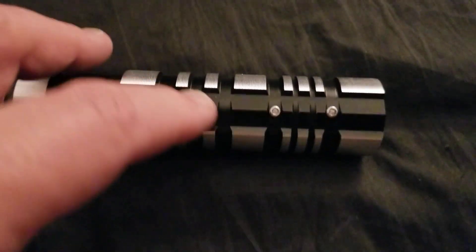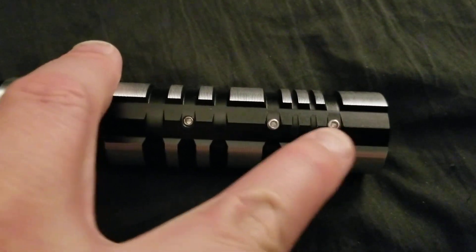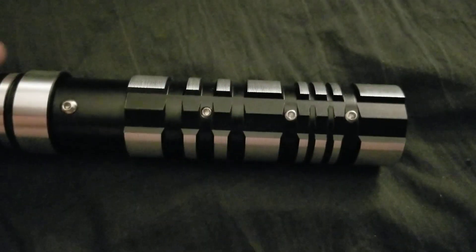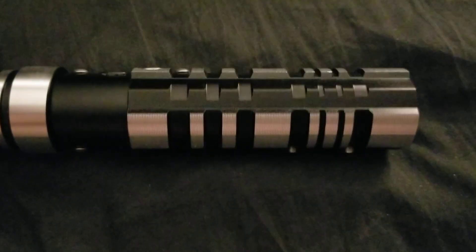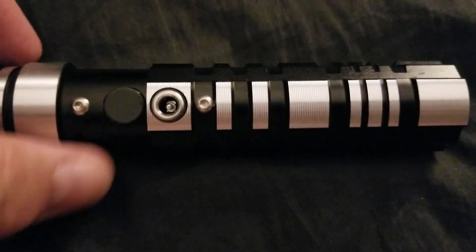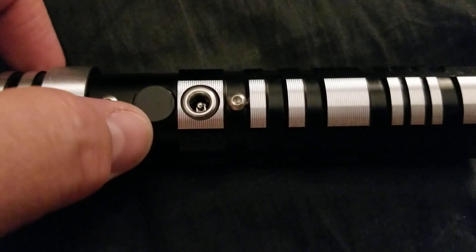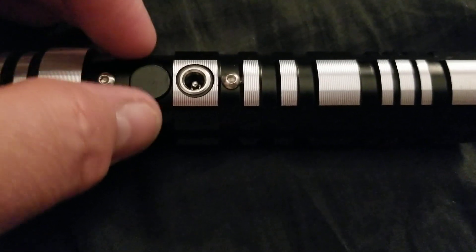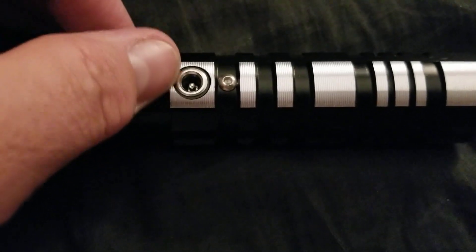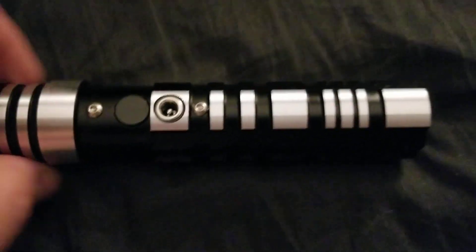Interestingly enough, this saber actually uses two blade retention screws, which I quite like. Seven-eighth inch blade — the blade is not that bad. It has this sort of clickety-clack switch, which I have on several of my sabers, including my Blackburn Benevolence. It's not a bad switch.